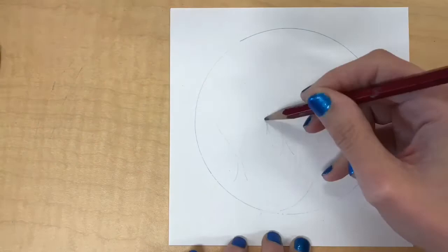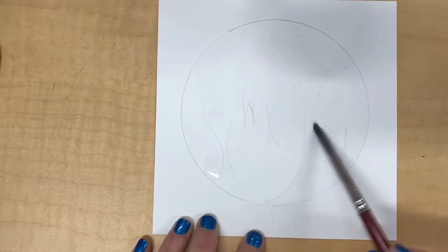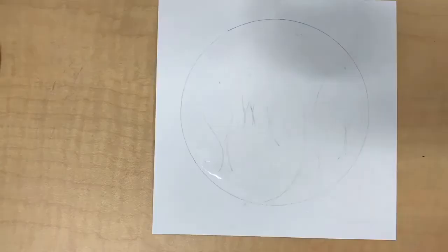First I just traced a ring of tape to give me a perfect circle, and then I just drew in quickly with pencil where I want a few trees to go. Then I used clean water from a paintbrush and just brushed water all over the inside area of the circle.